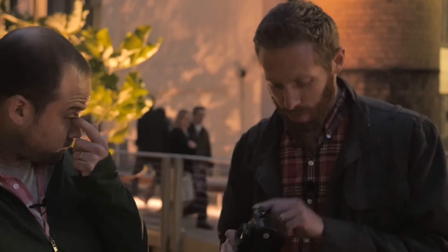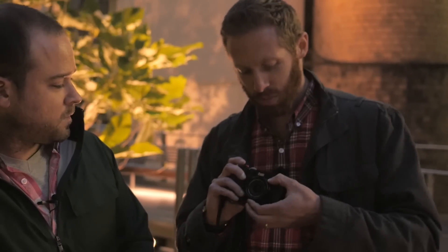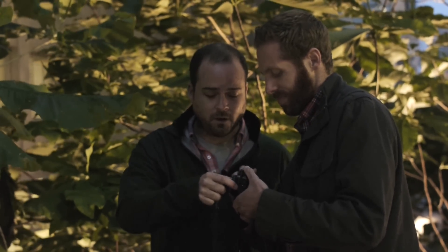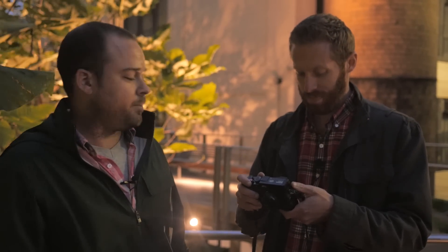We should also talk about manual focus — there's a little knob on the side of the camera that lets you quickly shift into manual focus mode. Once you do, you have a few interesting options. You have the focus ring on the front of the lens to focus — it's a little small, so if you have fat fingers it could be a little hard. It's not really that the ring itself is all that small; it's just that the aperture ring has a bit of a handle that sometimes gets in the way.